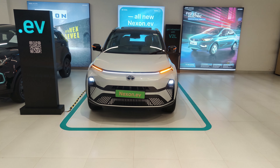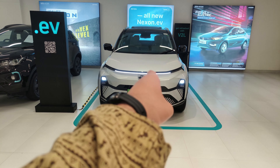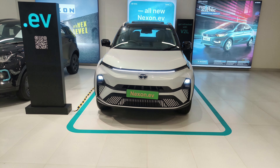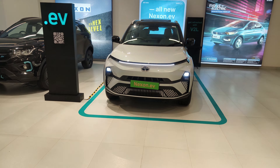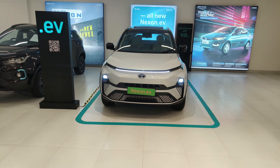Hi guys, welcome to this video. Today I am out to go to Tata. I am going to review the all new Tata Nexon EV, and in this video we are going to find out how much this Nexon EV has changed. Tata has constantly made magic with it and it has become so much hype. So let's get started with the review.